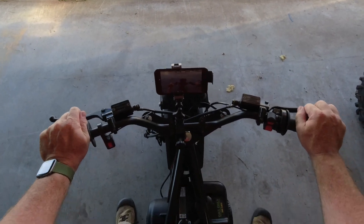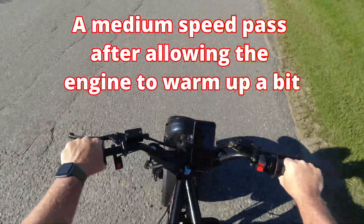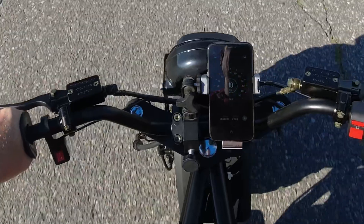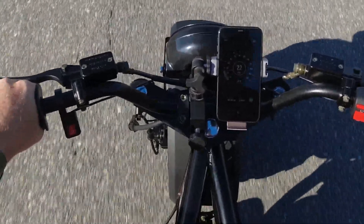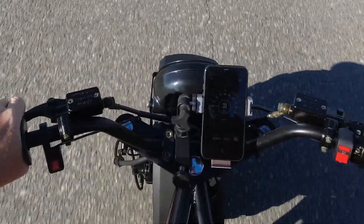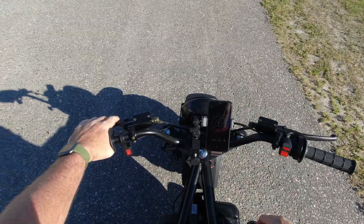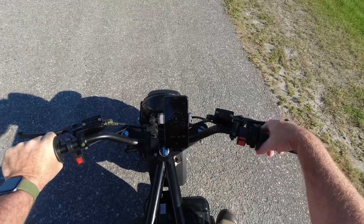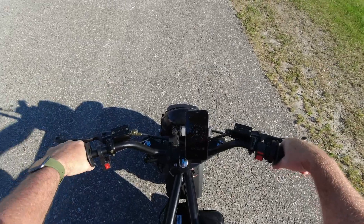Oh, it's just so hard to start. Well, that little run — we had it up to 30 miles an hour and the bike was still accelerating. We didn't have the throttle opened up full at that point. Let's take it out on a little bit longer stretch of pavement and see how it does.